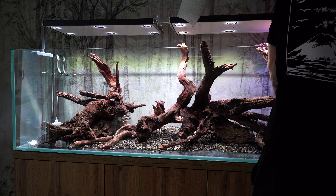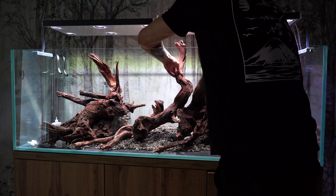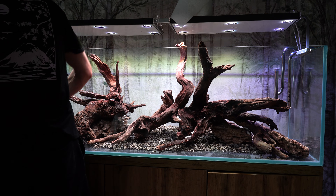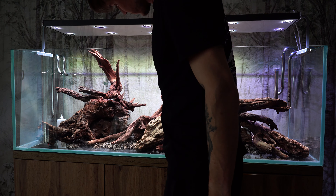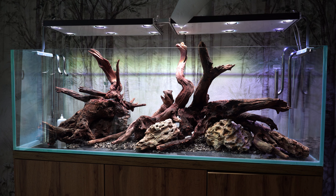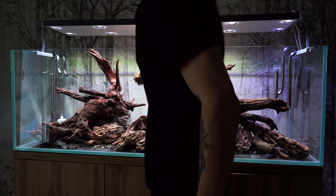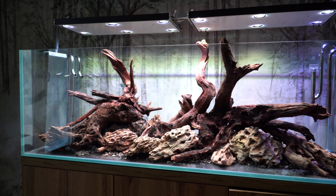Ostatnią część bazy hardscape'u stanowią kamienie Dragonstone, które układam tak, by tworzyły i przedłużały linie stworzone przez korzenie – i wszystko naprawdę fajnie ze sobą współgra. Aranżacja ma kształt dużej rozlanej wyspy z przerwą w złotym środku, w jednej trzeciej długości akwarium. Tam jest miejsce na specjalną roślinę, którą zobaczycie w późniejszej części filmu.